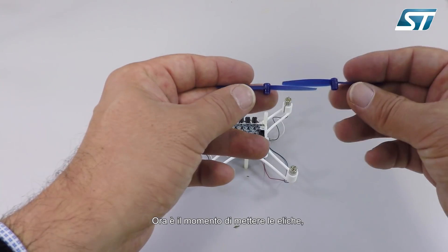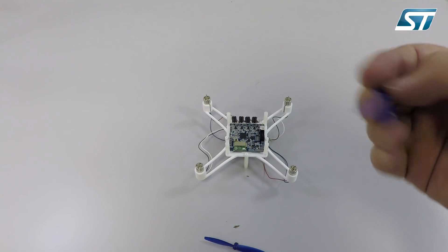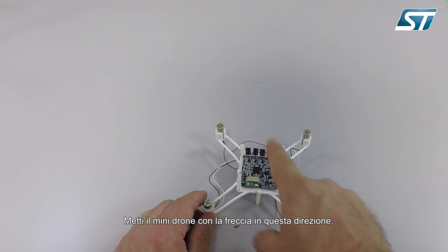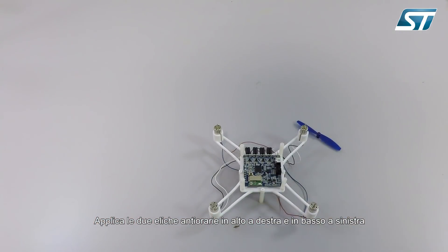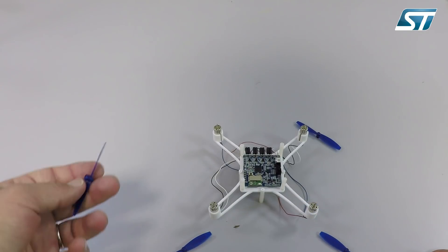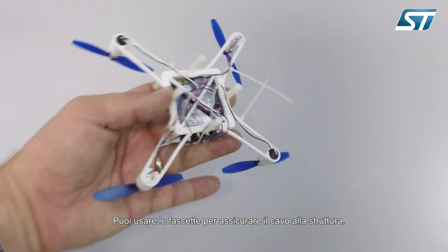Now it is the moment to put on the propellers. There are two different types: to rotate clockwise and anti-clockwise. Having the mini-drone with the arrow in this direction, you have to put the anti-clockwise propellers in the top right and bottom left corners, while you have to put the clockwise propellers in the other diagonal. The insertion is really simple. You can use the cable ties to secure the cables to the frame.